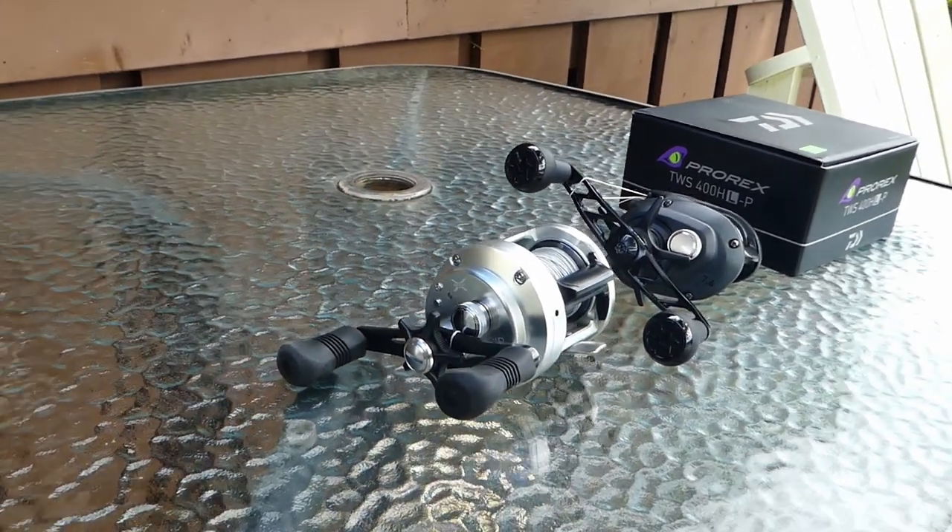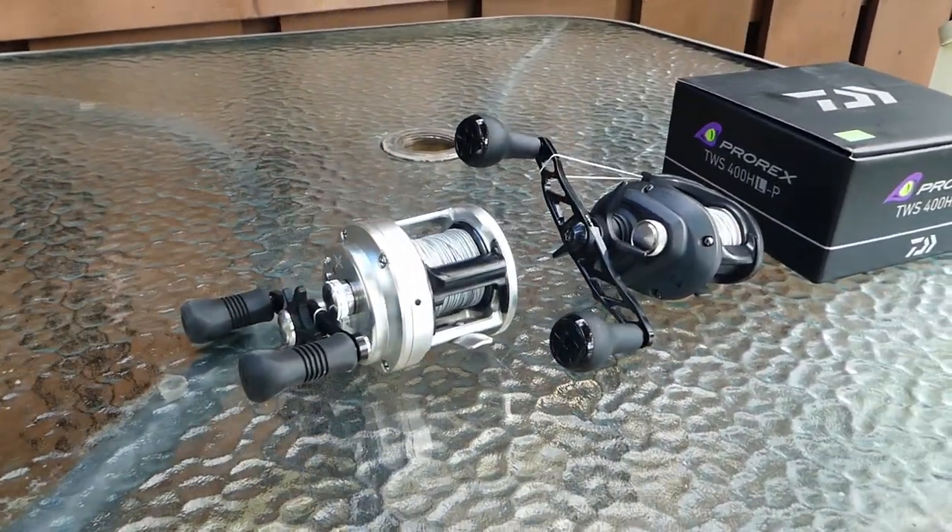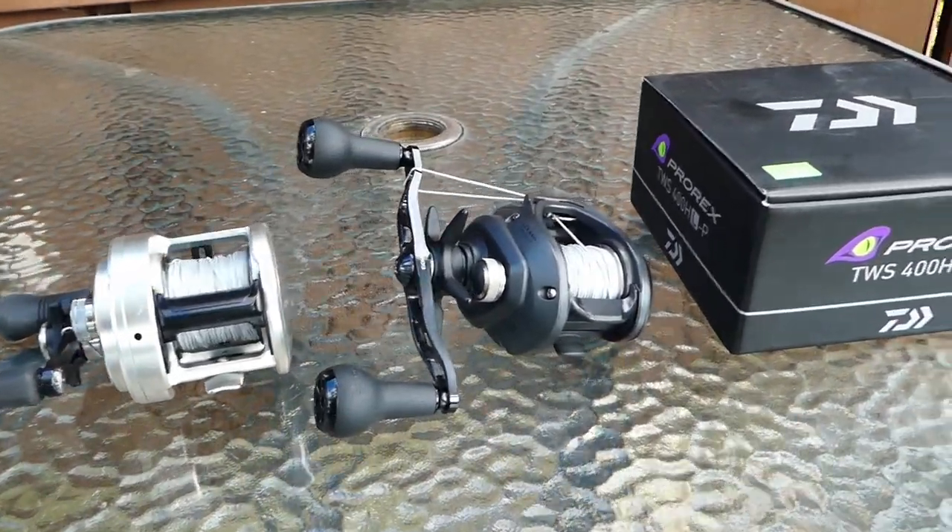This is a quick unboxing of the Prorex 400 in comparison between the Calcutta 401d and the Lexa Win 300.